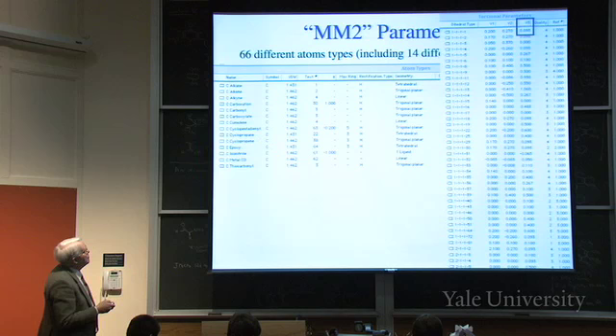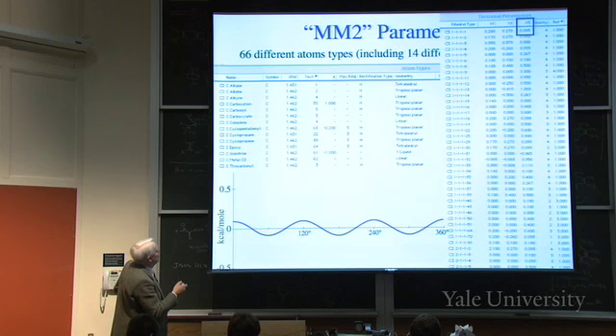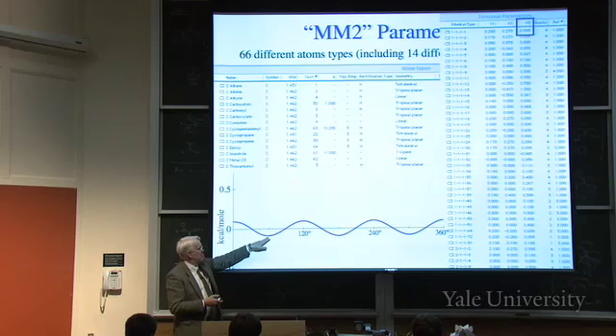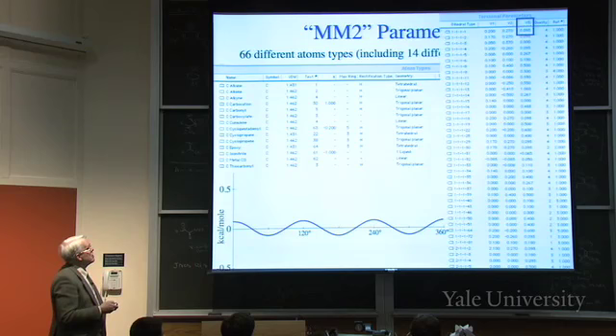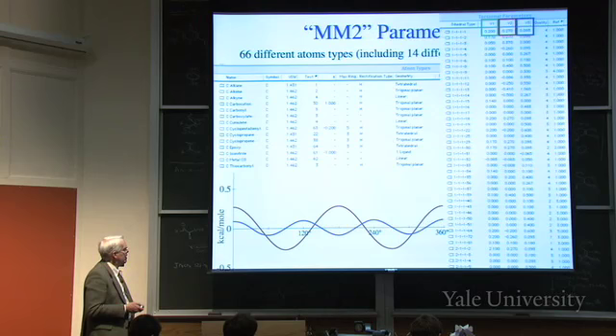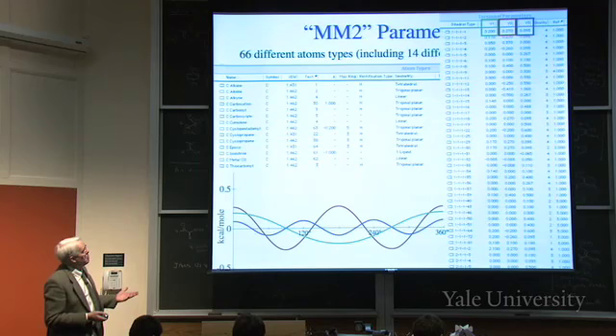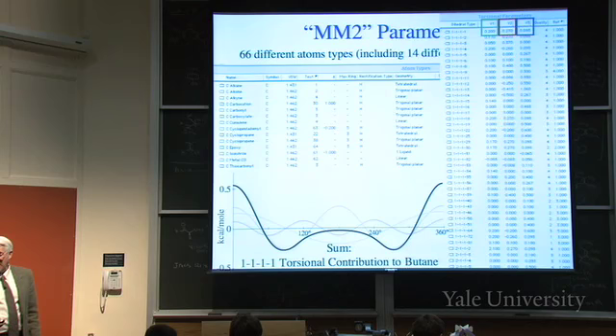V3 means a threefold barrier - maximum when eclipsed, minimum when staggered - with a height of 0.093 kilocalories per mole. There's also a twofold barrier (0.27 kilocalories) and a onefold barrier (0.2 kilocalories) for alkane-alkane-alkane-alkane. You add all these together and that is the torsional contribution to the energy in butane, or any alkane-alkane-alkane-alkane arrangement.